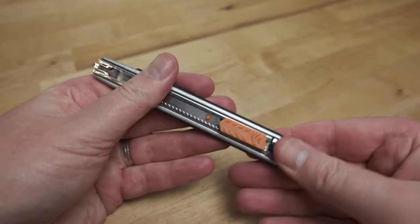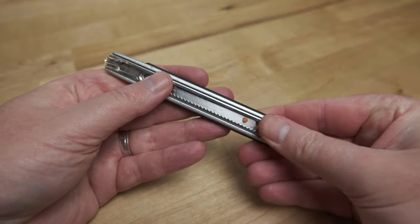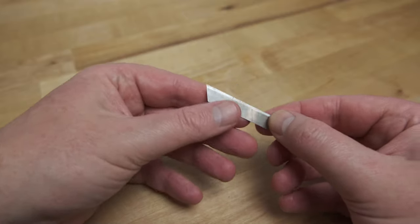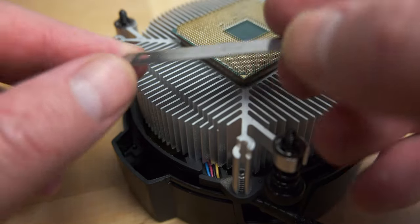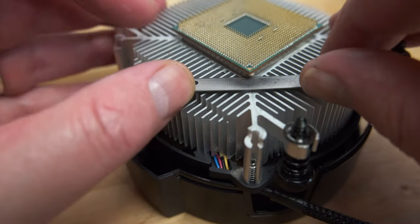Next, you need a flat blade of some kind. The easiest way to get a suitable blade is to remove one from an X-Acto knife. With one corner of the CPU facing you, slide the blade along the surface of the heatsink until it makes contact with the corner of the metal heat spreader on the CPU.